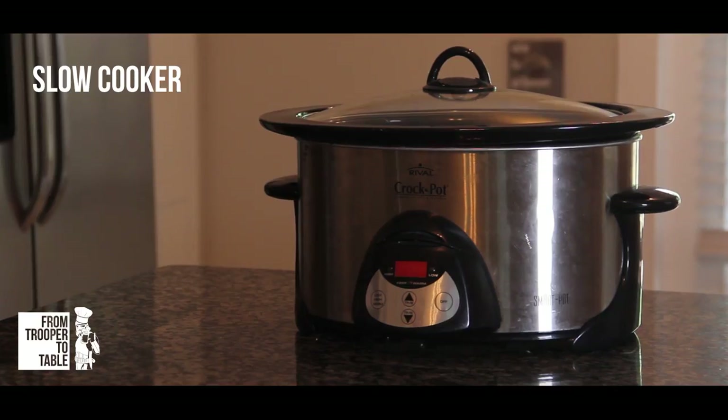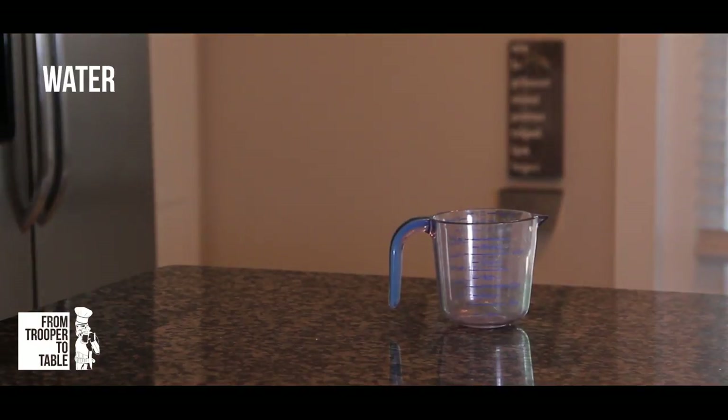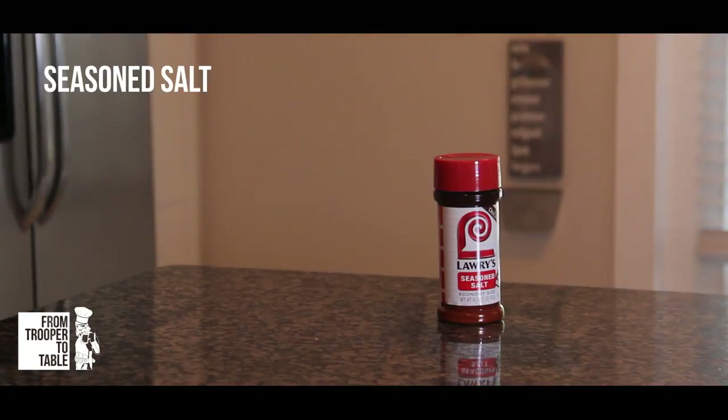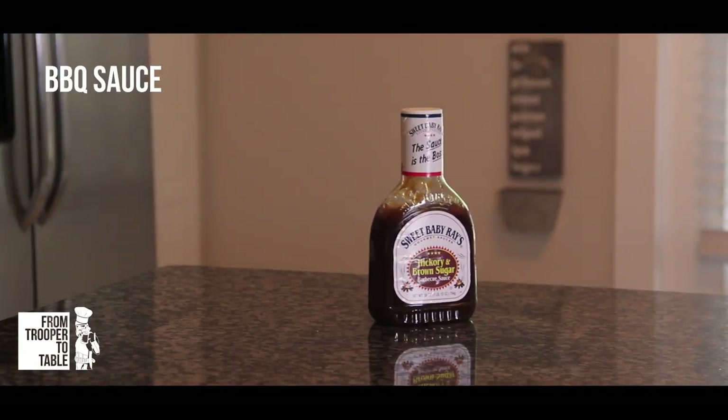You'll need a slow cooker, a three pound rack of St. Louis style spare ribs, a little bit of water, a little bit of apple cider vinegar, some seasoned salt, a pan topped with aluminum foil, barbecue sauce, and an oven.